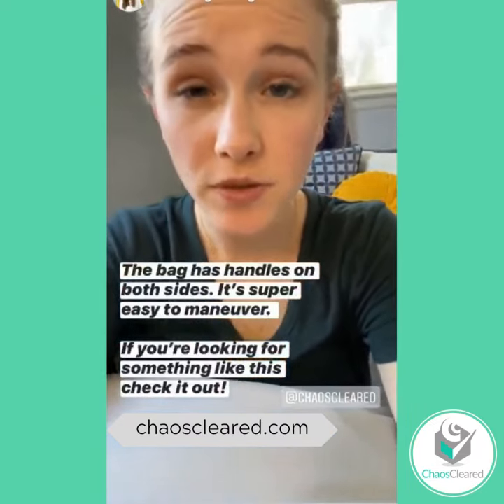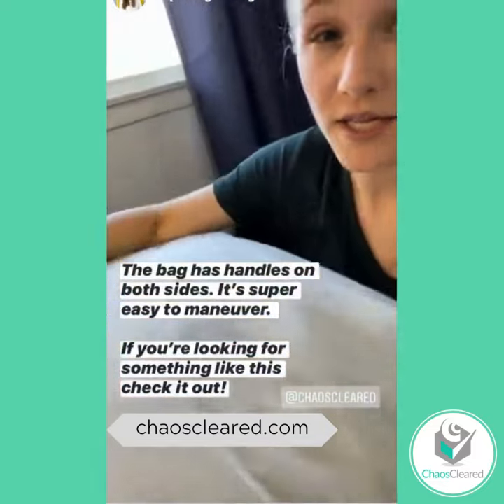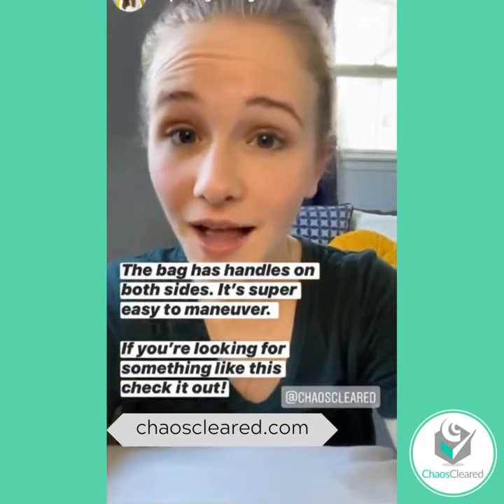Baby's crying and waking up from her nap, so I'm going to wrap this up. I just wanted to mention that it also has handles on both sides, so it makes it really super easy to carry. I'm going to put the link to this bag in my bio — if you're looking for something like this, I highly recommend you check it out.